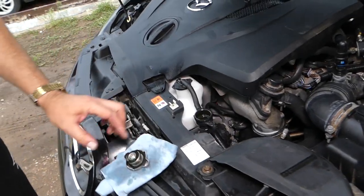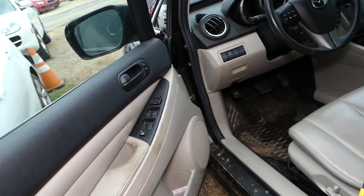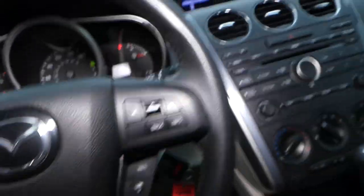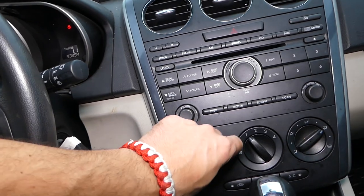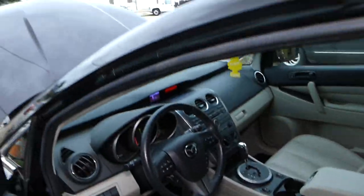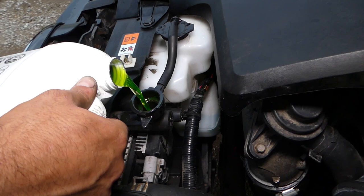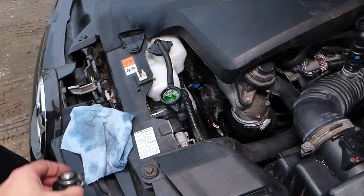Next, we're going to leave the radiator cap open even though it's full, and start the car. Only do this with a cold engine — if you open the cap on a hot engine, it will spray hot coolant and can seriously burn you. Set the heater all the way on high so coolant will flow through the heater core as well. While it's idling, add a little bit more coolant. You can see it took more — perfect. Now we can go ahead and close it.